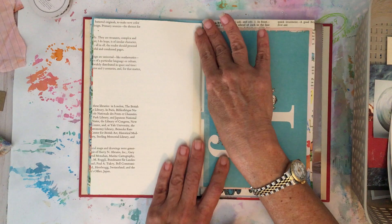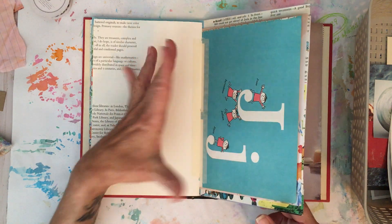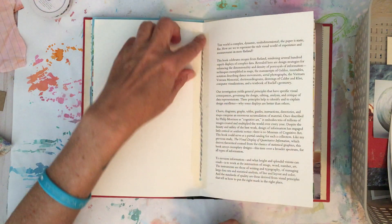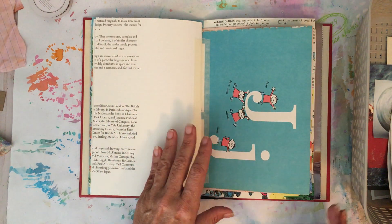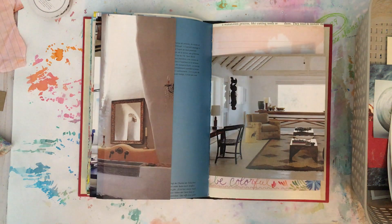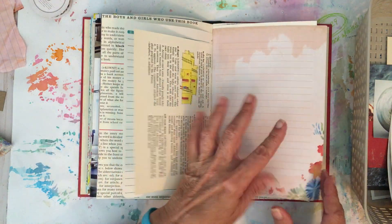One thing I did in this first signature is I kind of reinforced the center with a piece of masking tape. I'm sure it'll work out fine, but it did add bulk to the center of the book. I did not go and reinforce the front and back of every page with masking tape — I just reinforced each center part. I didn't do that in the second part of the book, so we'll see what happens. Hopefully the book stays together. They're just random pieces of paper since they're going to get covered up anyway.